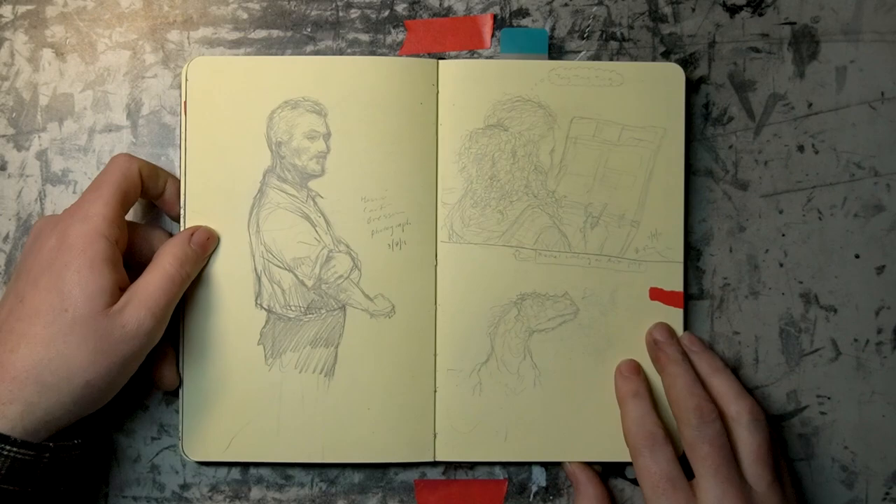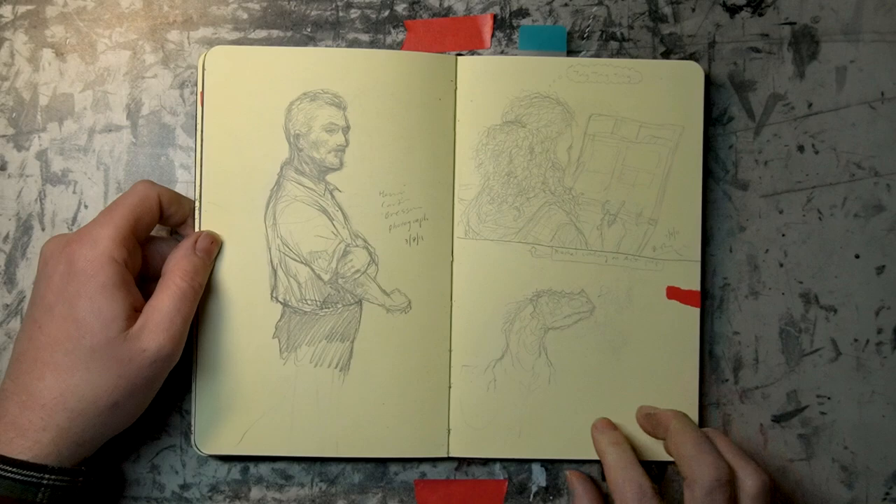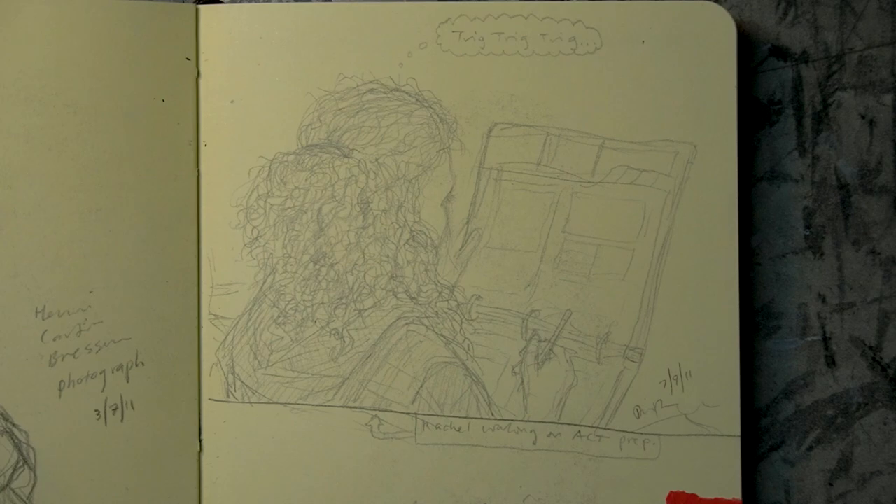Here's a study that I did from Henri Cartier-Bresson — I think that's how I pronounced his name. He's my favorite photographer. Here is a pencil drawing of Rachel futzing with trigonometry worksheets — she used to be a SAT prep teacher way back when.